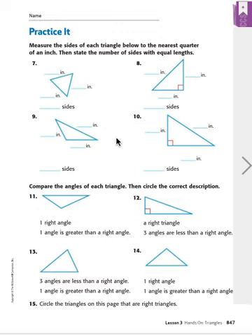Hi everybody! We're now going to do page 847. You're going to need your ruler for this page, so if you don't have your ruler go grab it. What we're going to do is measure the sides of each triangle to the nearest quarter of an inch and then say how many of those sides are equal lengths.